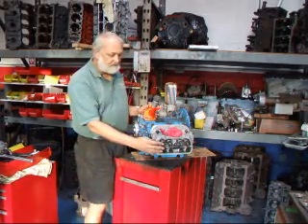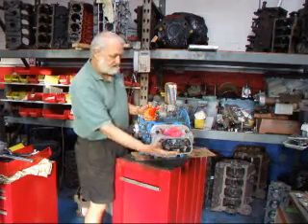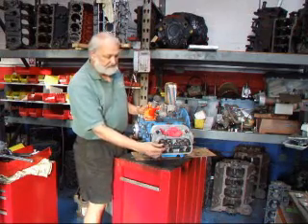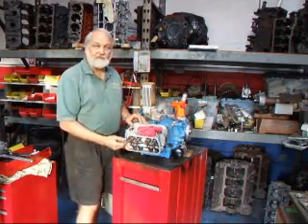We've got to have a little bit of clearance in here. Typically, the clearance on a Volkswagen is about four thousandths with the engine cold. On this engine on this side, we find that the number one exhaust valve is loose. Moving around, we find loose, loose, and loose.